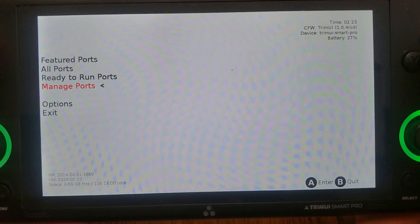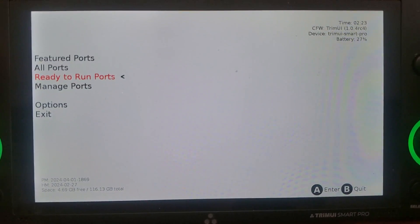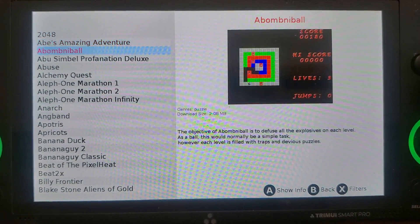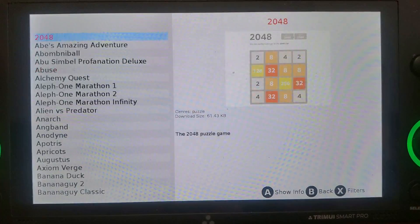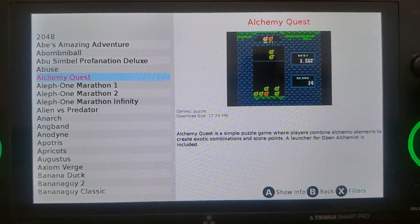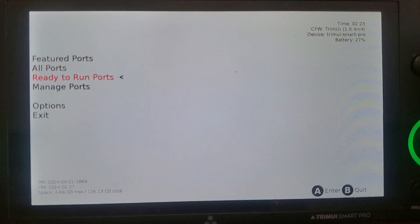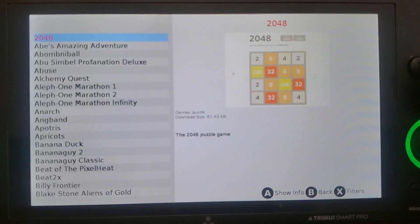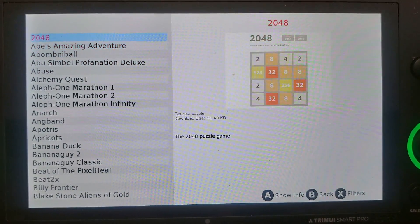This will be the standard Portmaster menu that you're used to if you have it on literally any other device. You'll come in here, look at your ports, and figure out what you want. Some of them are ready to run, and some of them you have to supply your own game files as they're not open source or public. Under 'Ready to Run,' most stuff you'll be able to just download and use. I'll give you a quick example.